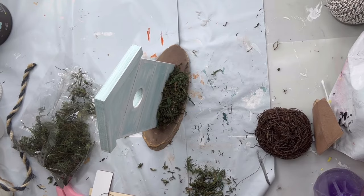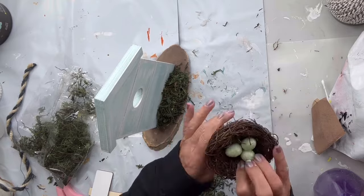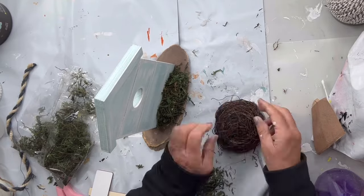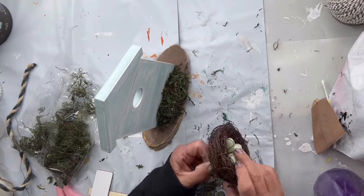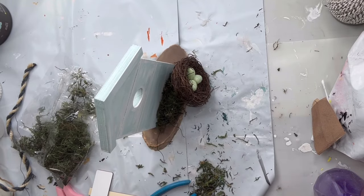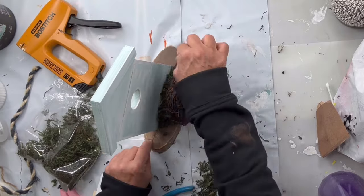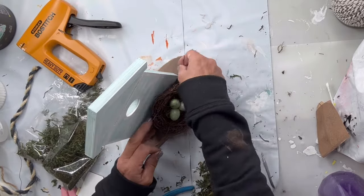I had this nest and it had three eggs in it. I'm gonna take some floral wire and sift it through my nest, and I'm gonna staple the floral wire to my Jenga block — this is what's gonna hold my nest down.